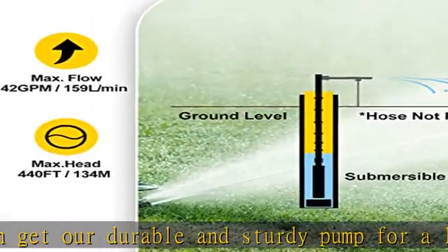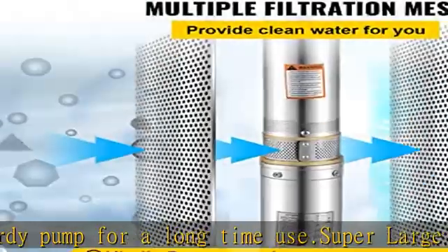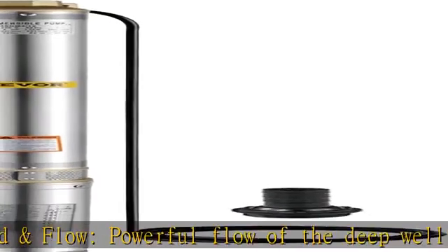Heavy-duty thermoplastic impellers are designed to provide large flow and high lift. Premium filtration mesh: the filtration mesh of the submersible pump is made of stainless steel to filter impurities. You can add a layer of gauze in front of the filtration inlet for a new drilled well with excessive granular sediment.